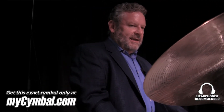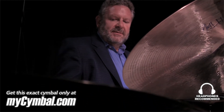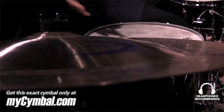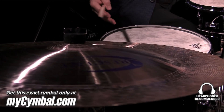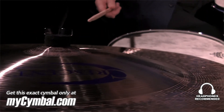Hi, I'm Jeff Hamilton, and I'm here with the new Crescent Hammertone Series 22 China. It has a very wide roar sound, simulating a crowd roar when they happen to like what you play. Here's the roar of the China cymbal.